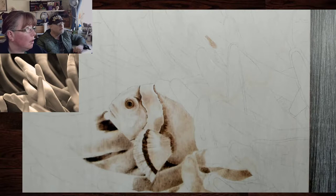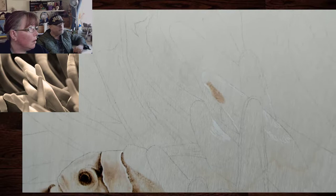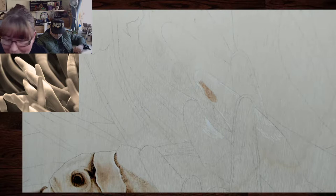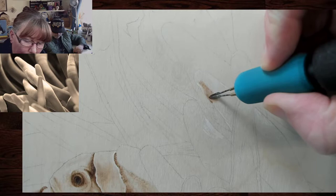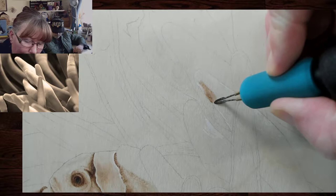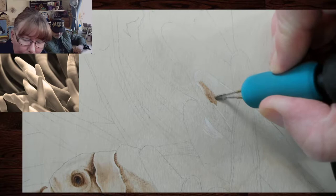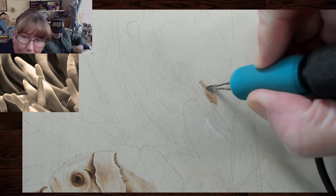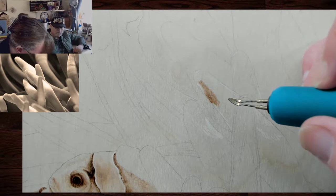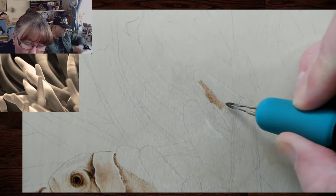I'm going to zoom in so you can see. Now we've got to pay attention to how dark the anemone arm underneath this one is — as it curves down, this is darker than the arm below it. That will help this darkness pop out more. There is some texture — not so much on this arm right now — it looks really dark but it'll lighten up a little bit when I put in other shading.